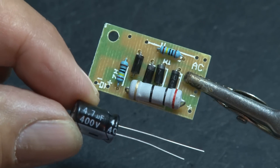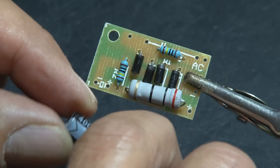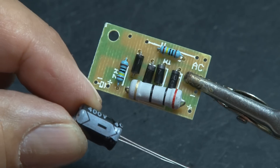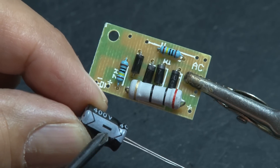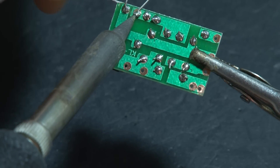Up next is a 4.7 microfarad electrolytic capacitor — that's a mouthful. Now this component does have polarity. The longer leg is positive, and as shown here, the side with the stripe is the negative side. There's also a place on the board for this, so solder it down.